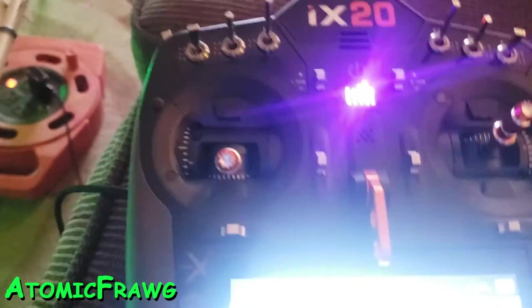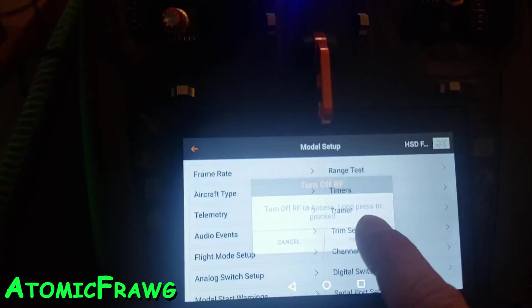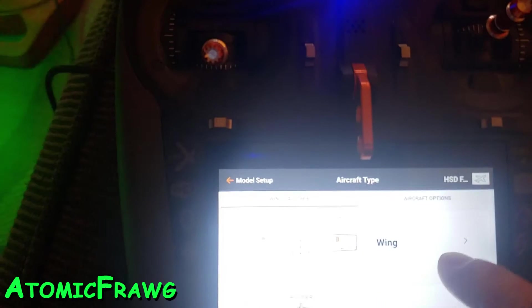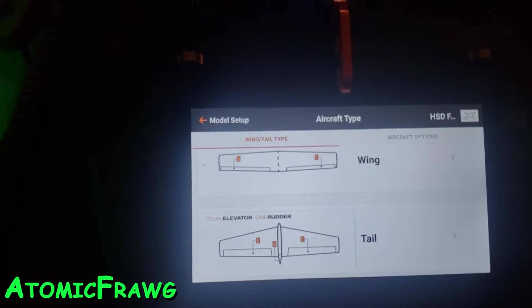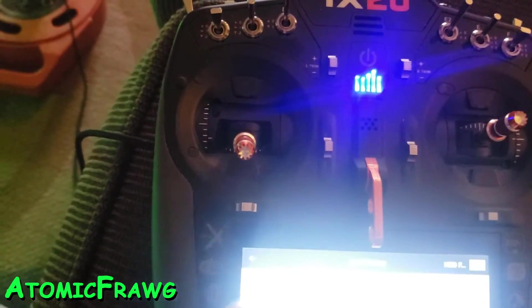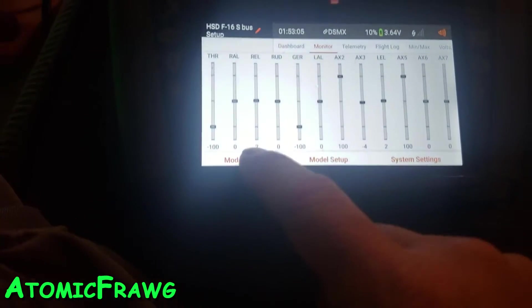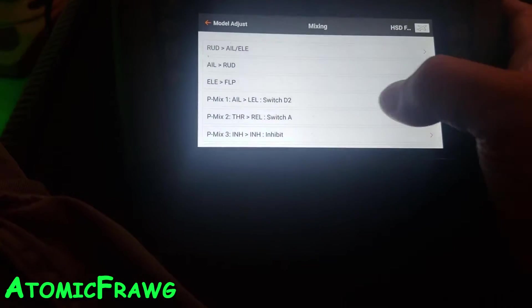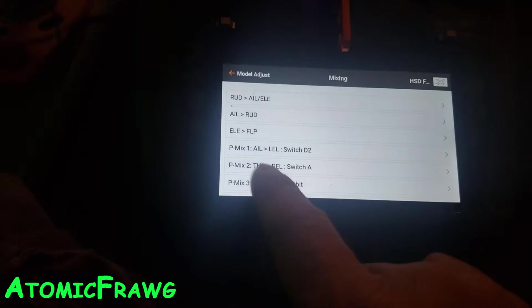I'm going to show one more thing. For my setup I went to Aircraft Type — my aircraft type is Flapperon Wing, and my elevator is dual dual elevators, one rudder. Then I have it set for mixing — all this is default when you set all that up — and then I have aileron to left elevator.